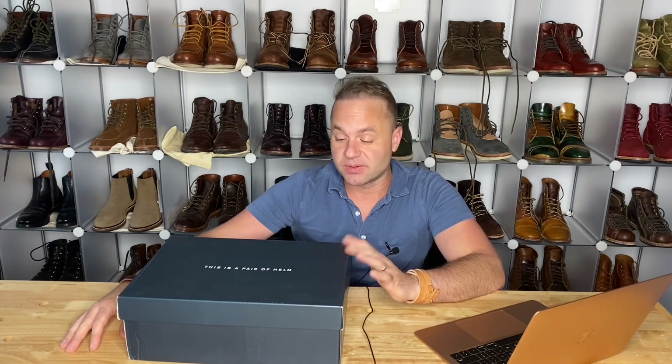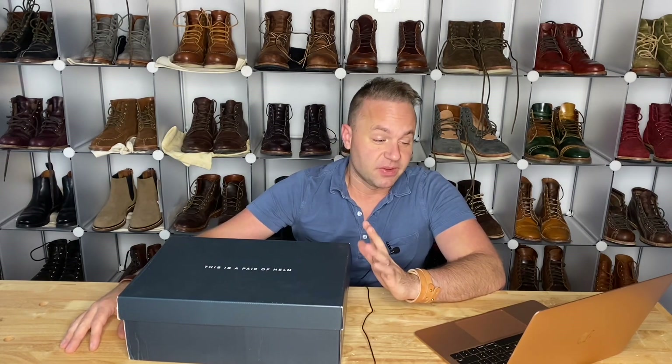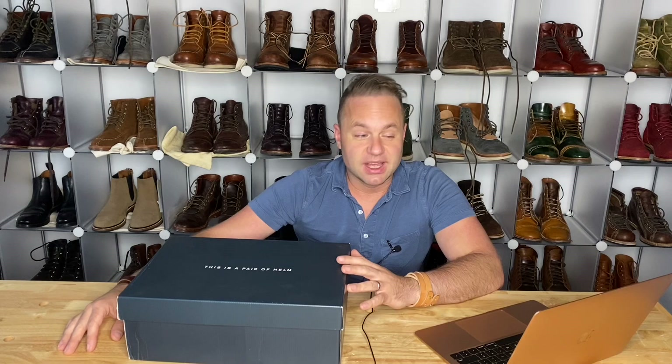Hey guys, what's going on? In today's video I'm very excited because I'm going to be unboxing my second pair of Helm boots. Before I get started, if you haven't checked out my interview with the president and CEO of Helm Boots, Brad Day, I will leave a link to that video in the description below.